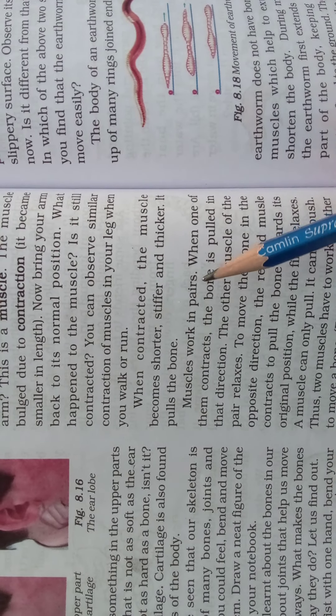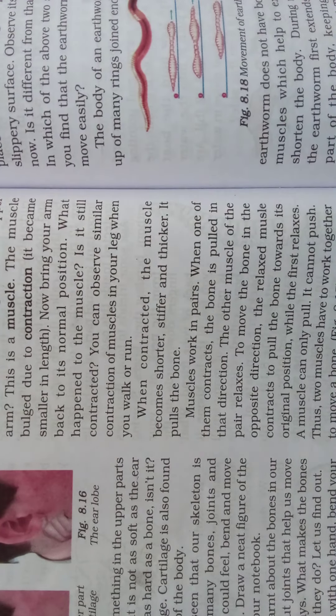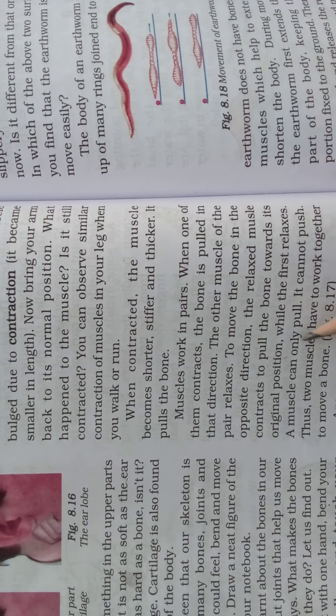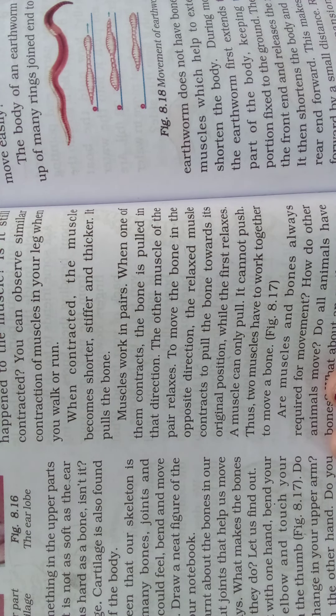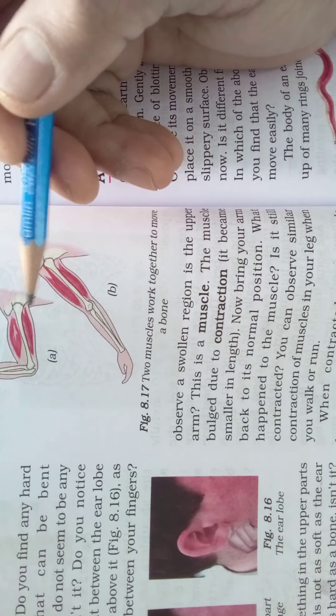Muscles work in pairs. When one of them contracts, the bone is pulled in that direction. The other muscle of the pair relaxes. To move the bone in the opposite direction, the relaxed muscle contracts to pull the bone towards its original position, while the first relaxes. The muscle can only pull — it cannot push. Thus two muscles have to work together to move a bone.